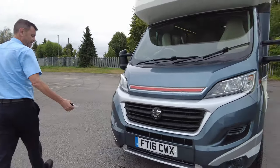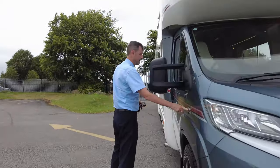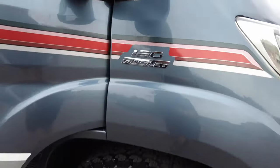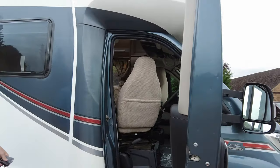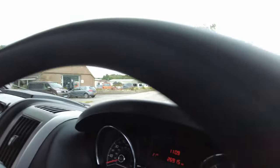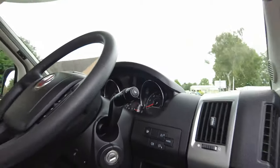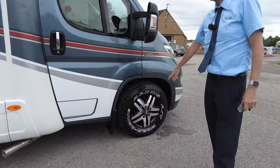As I said, it's on a 2016 plate, on the three litre 180 brake engine. It's done 26,900 miles. As you can see it's got alloy wheels and these lovely tires.